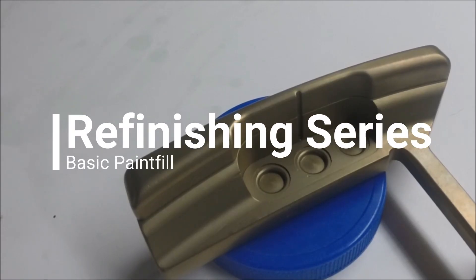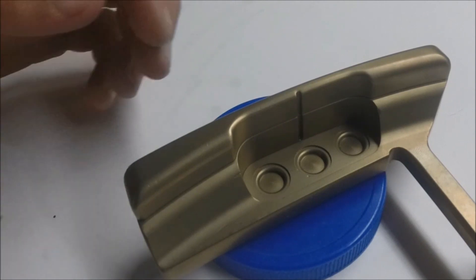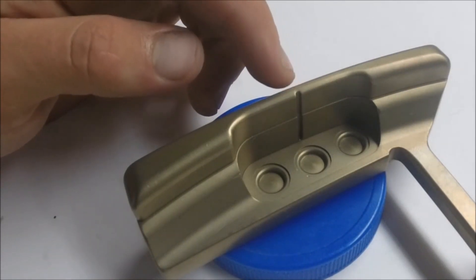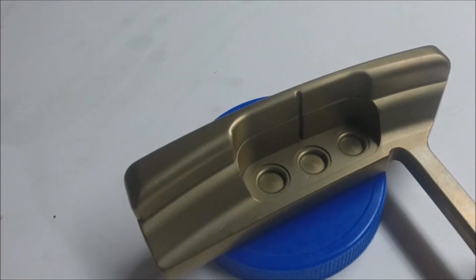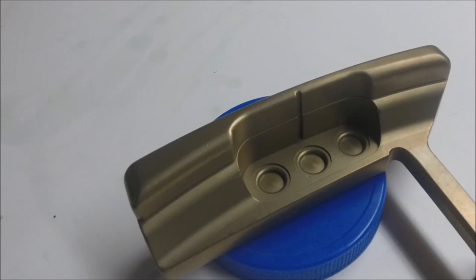The very first part of a Scotty Cameron putter that I'll paint are these three dots. The reason I do this is because if you mess up on these three dots, you'll have to spray quite a bit of acetone in there to clean them out and start over. While you're doing this, the acetone will spill over and get in all the other parts of the putter, and if you've already painted them it'll smear everything and you'll have to start the entire thing over again. So I find it most convenient to start on these three dots — they also require a slightly different technique.